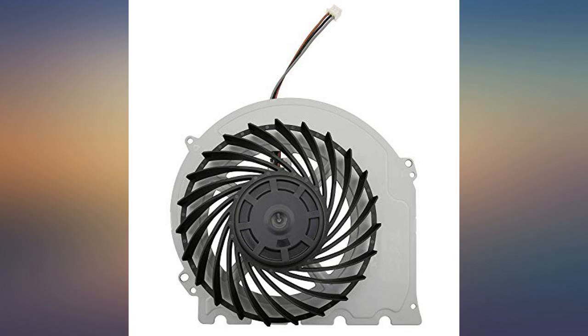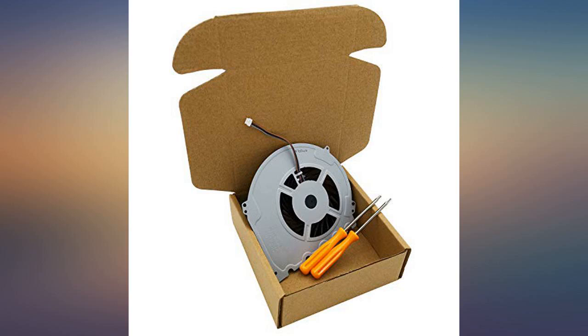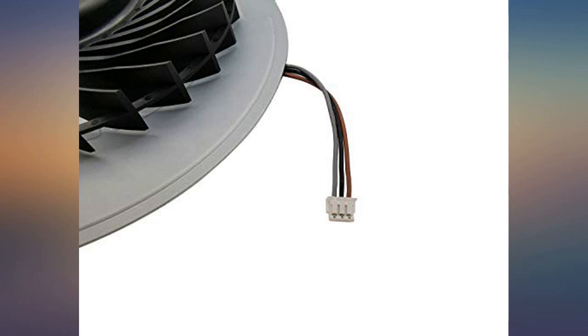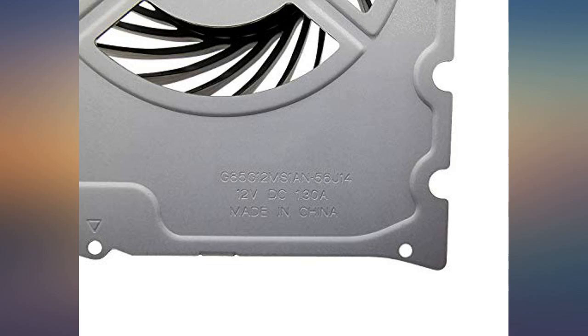It was exactly what I needed and it fit exactly like it should — my PS4 slim is back to perfect working condition. Shipped fast, was packaged well, fit perfectly, and the PS4 is once again able to stabilize the teenager's universe. Works perfectly.